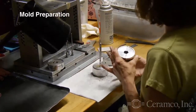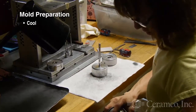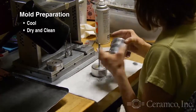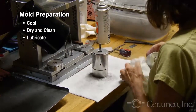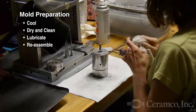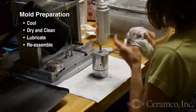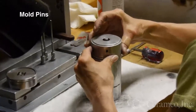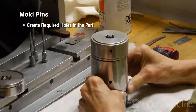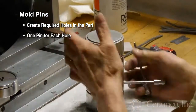Prior to molding, each piece of the tooling must first be cooled, then dried and cleaned, lubricated, and finally reassembled. Pins are used to create holes in the part — one pin for each required hole.